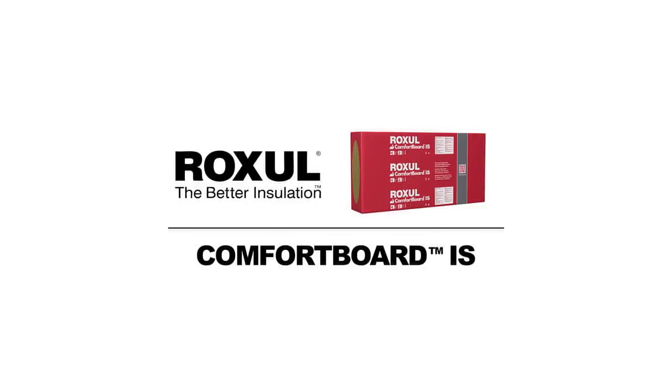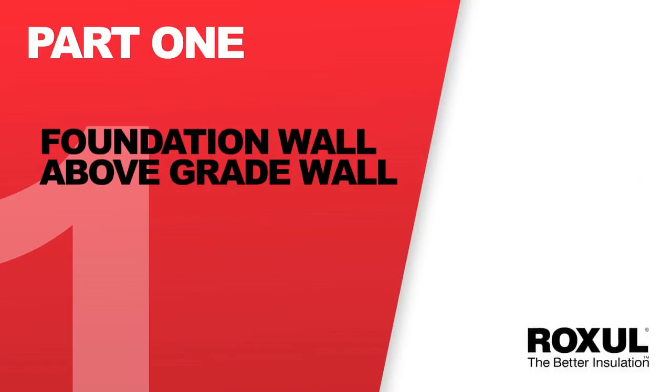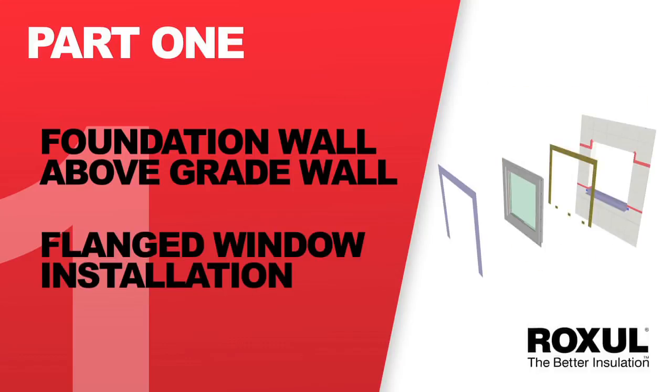In this installation video we're going to take you from the foundation wall through the above grade wall with window installation and up to the roof soffit.